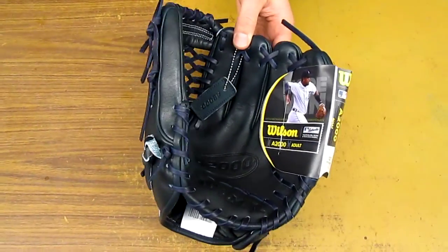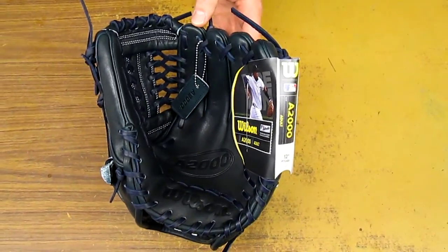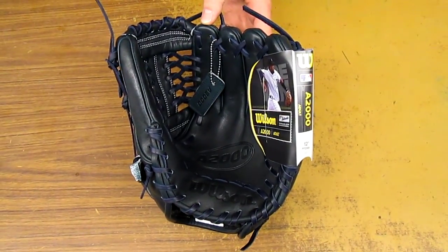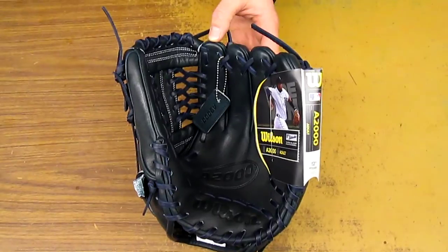If you're interested in this glove, just contact us. You can see our information in the comments below. You can also like us on Facebook, follow us on Instagram and our channel here on YouTube. Thank you.